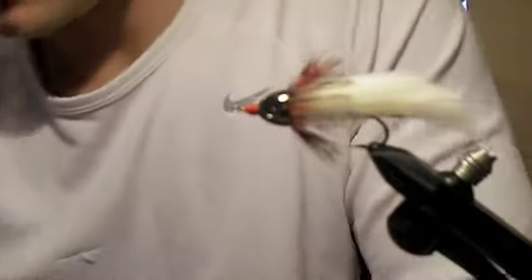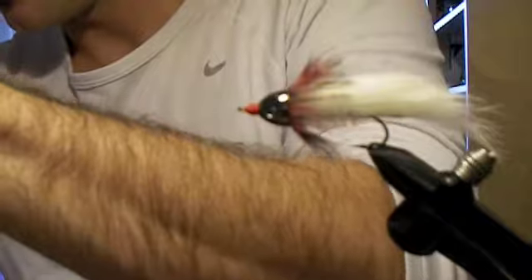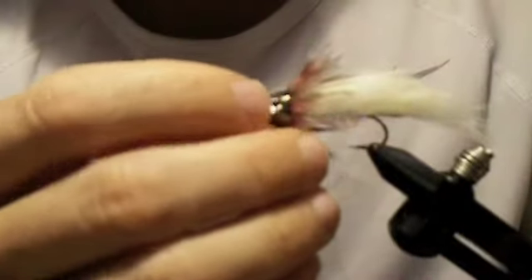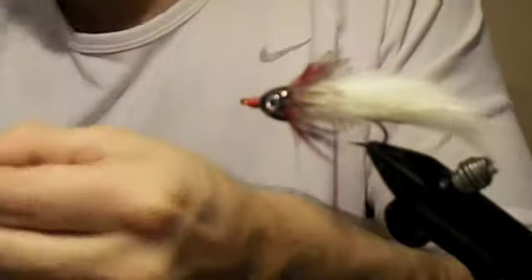The last thing we're going to do is add our eyes. I'm using 3D eyes for this. Usually what you do is take a little drop of glue, put it down in the socket, take your eye, lay it down in there, and give it some time to dry. Same thing on the other side. Don't skip the glue — these eyes tend to fall off pretty easy.